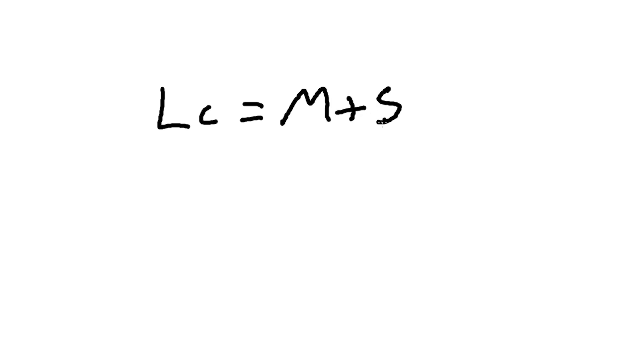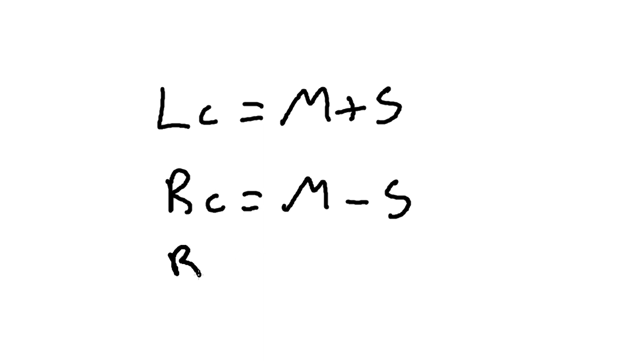This is where we get into the idea of matrixing, which is a concept we'll explore more in future videos. Basically, we're taking a certain number of microphone inputs, processing them, and remapping them to a certain number of speaker outputs. We can represent the matrixing algebraically: our left speaker channel equals our mid channel plus our side channel; our right speaker channel equals our mid channel minus our side channel. To get a negative speaker signal, you simply invert the polarity of the signal. I have a whole video on phase and polarity if you need more detail.